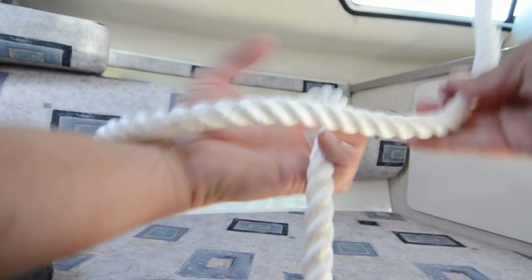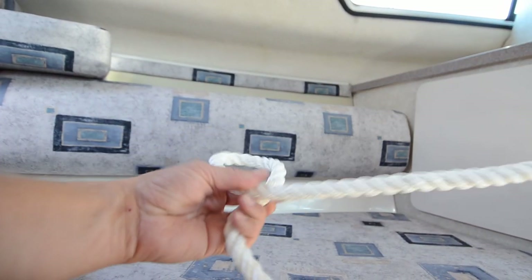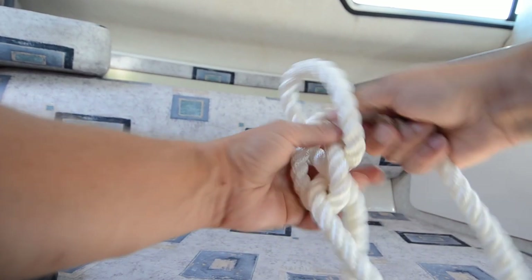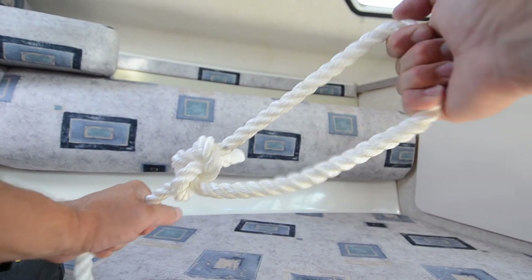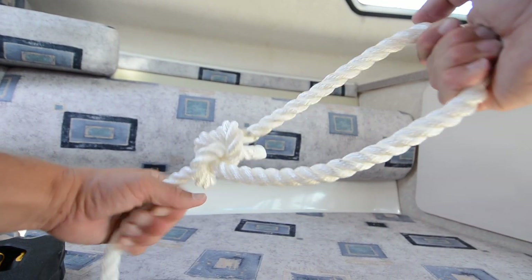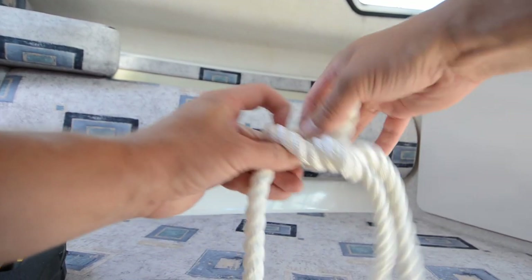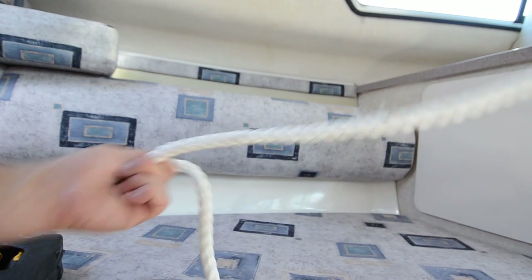That's why it's my favorite. First of all it's easy to do, easy to make. It's a fixed eye — it doesn't move. And regardless of the tension you have put it through, it's really easy to open. That's why it's my favorite knot.